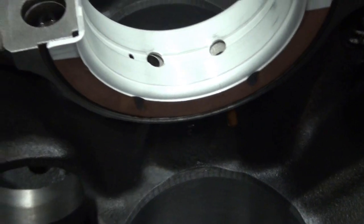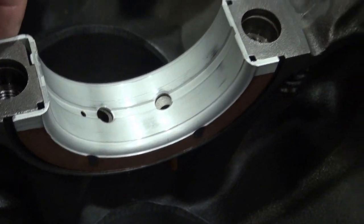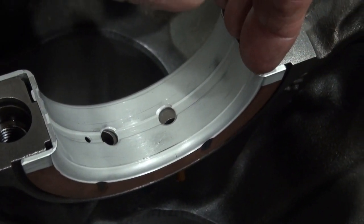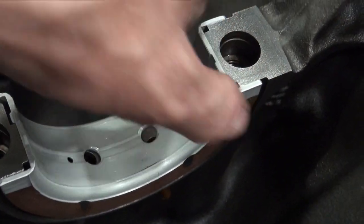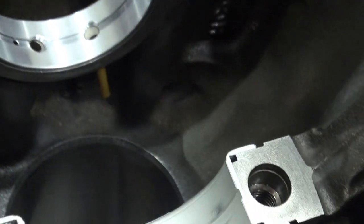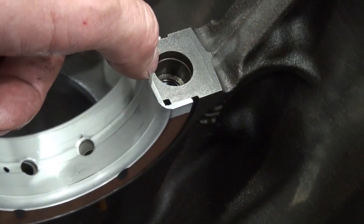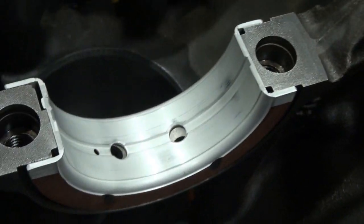So this is the thrust bearing. It has sides on it here and here. For this one it's not really effective if I try to put inward pressure to flex the bearing slightly as it slides down, because it's much more rigid than a bearing like that. So in this case I line up the tab, I do put some inward pressure but I don't think it really makes much difference, and then slide it down and it's in.